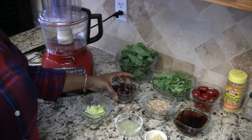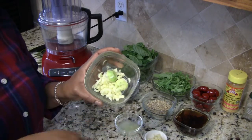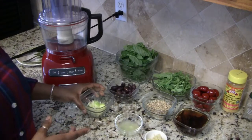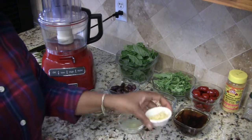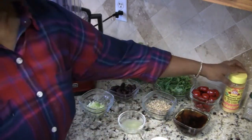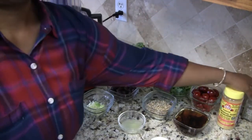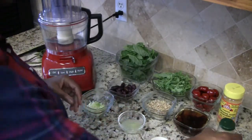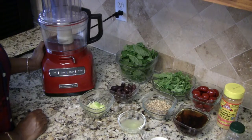I also have the bits and pieces from my zucchini noodles that I'm going to throw into my pesto, the juice of one lemon, four cloves of garlic minced, and nutritional yeast and black pepper for the seasonings.